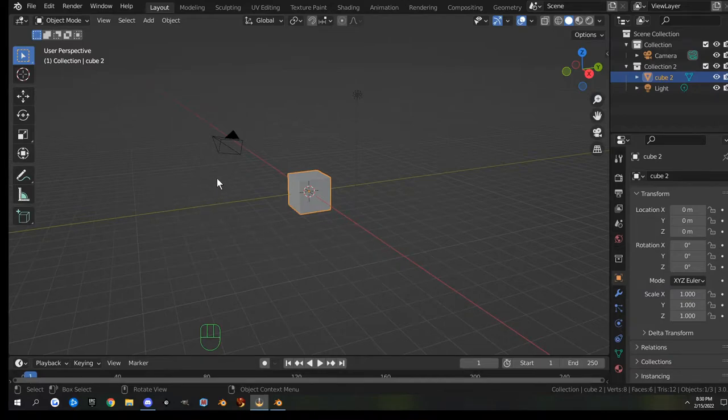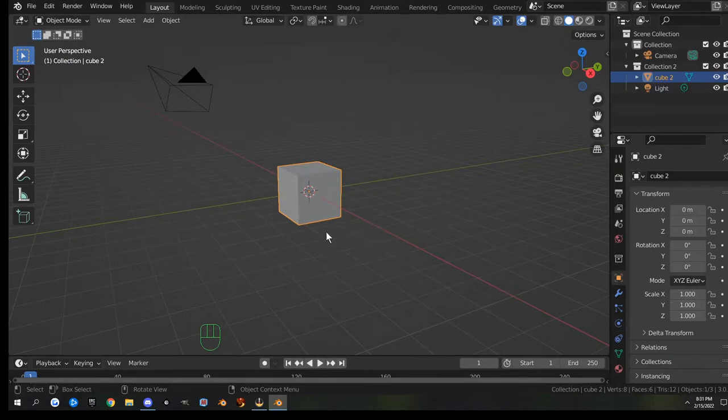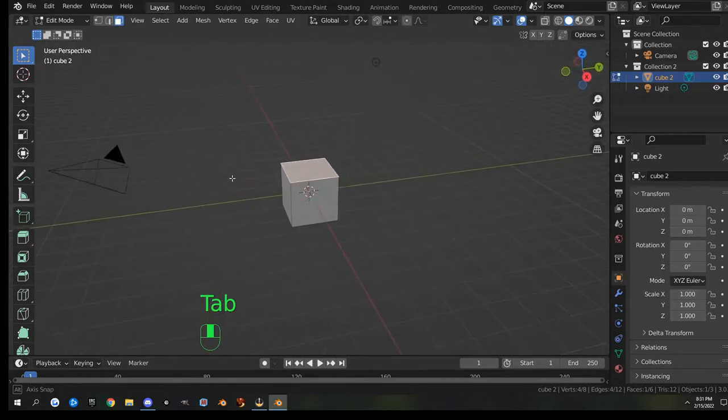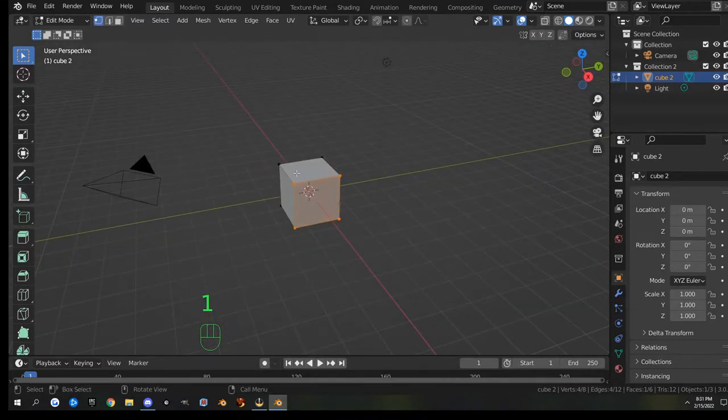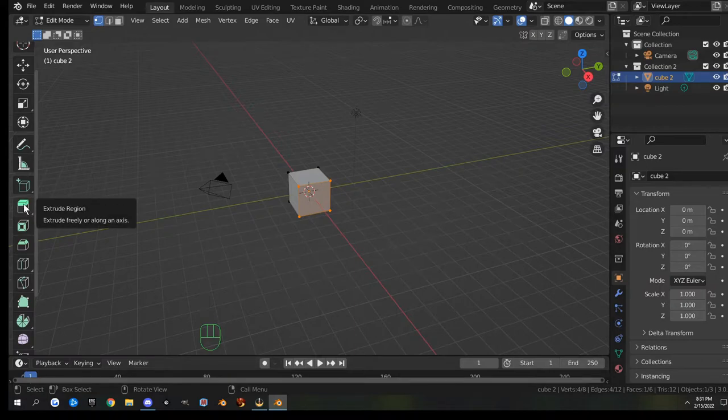Welcome to Blender. In this video we're going to be making a signpost that you can stick outside of your store. To go into edit mode we hit Tab, and we start out with our cube. We're going to be using extrude region, inset, faces, bevel, and loop cuts.